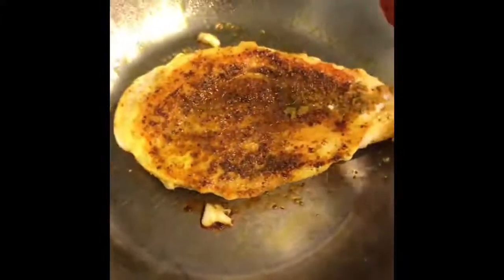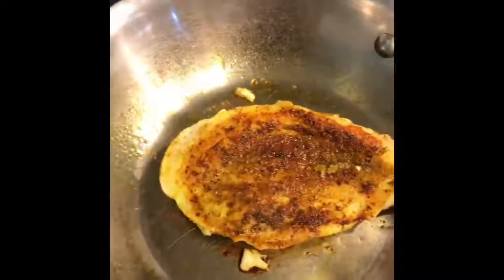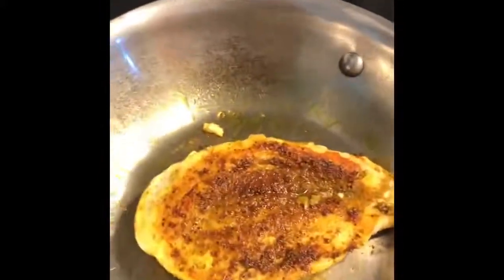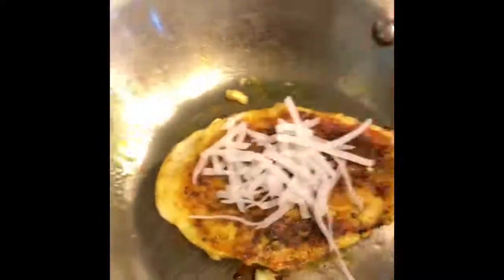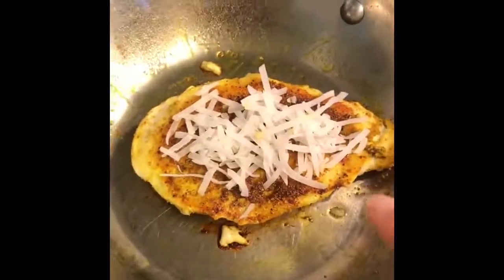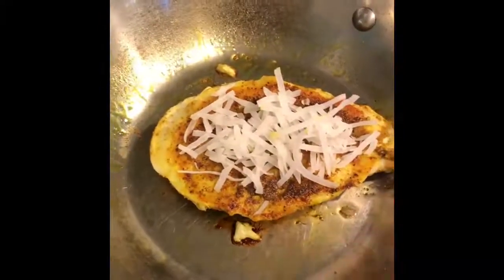Oh man, that's got some great coloring on it. I'm going to let the other side brown, and while that's happening I'm going to sprinkle some coconut on top — you don't need a lot for this dish, just a little top coating. Then I'm going to flip it over. I'll let this side brown, put coconut on top once it's browned, then flip it over and coat again.